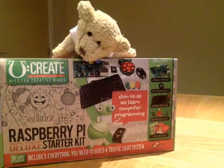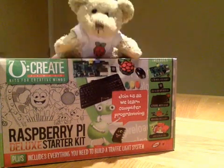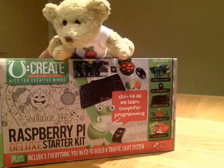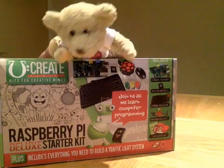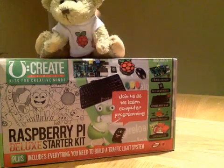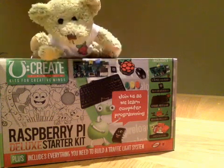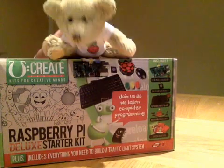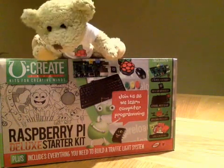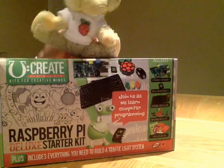It's one of them new Raspberry Pi kits. Well hello, you may have seen me before. My name is Babbage the Bear and I am the mascot of the Raspberry Pi Foundation. Have you seen this Raspberry Pi starter kit before? No? Well, let's go and unbox the Raspberry Pi starter kit.